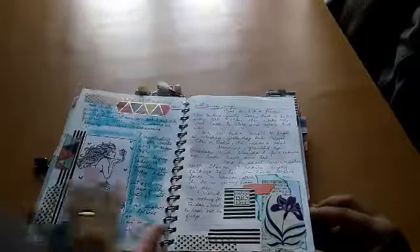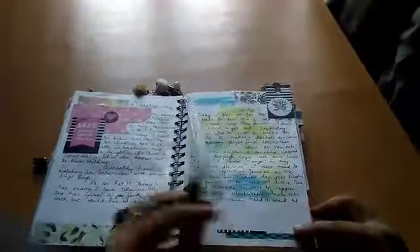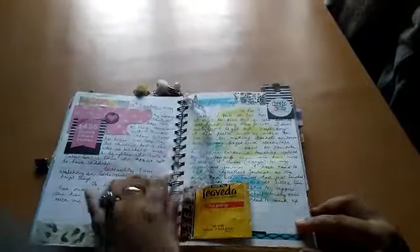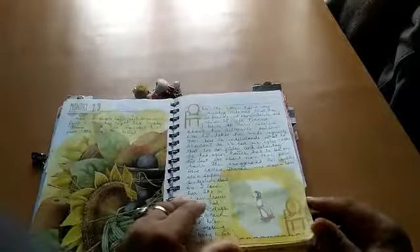These are florals I painted on cardstock, cut out, and used here. This is a very random journal — no rhyme or reason. I've used a lot of packaging. This is a bookmark I made with a bit of lace and some cotton beads — it was a very good bookmark. These are all random scraps, and I've used some distress stains.